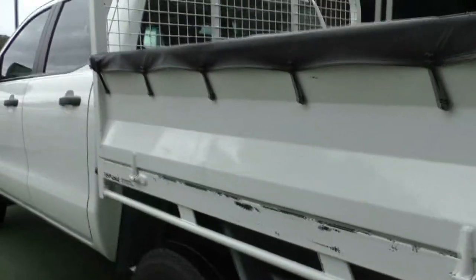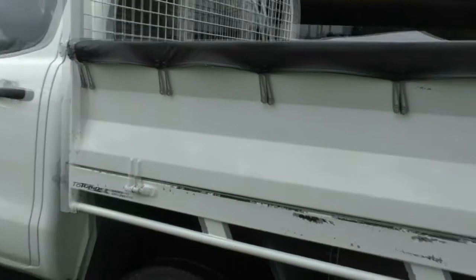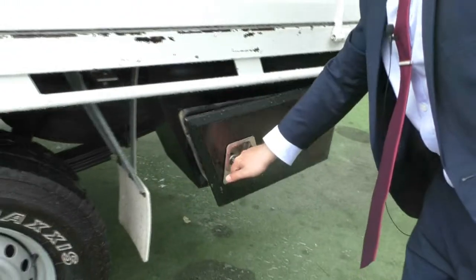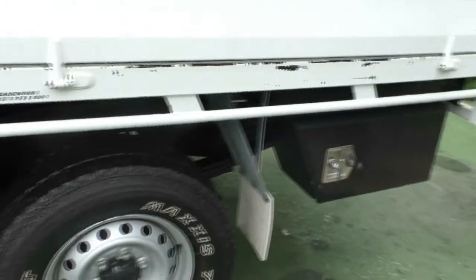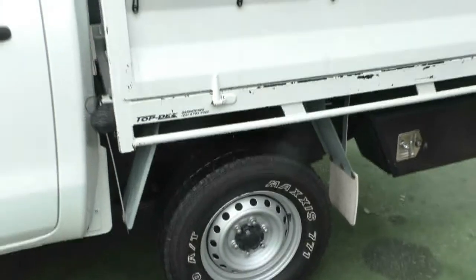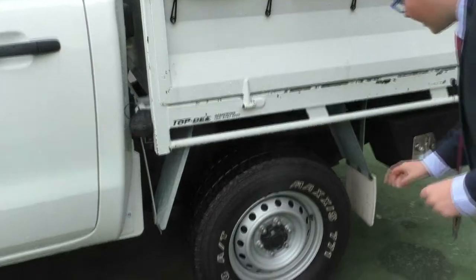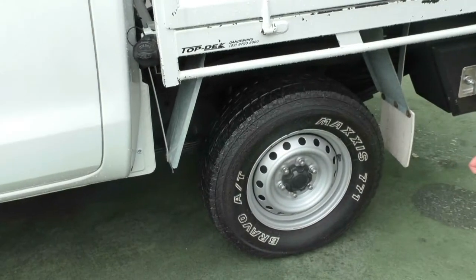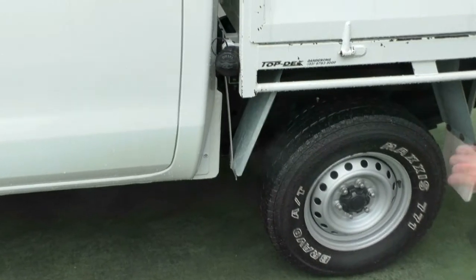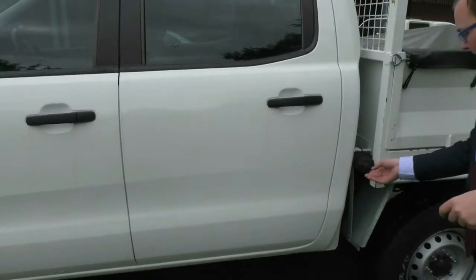Working our way around to the passenger side, we do have a compartment here to store stuff in. You just open it up like that and you've got a place to store your stuff — and that is lockable as well. Coming around to the third tyre, you've got a little bit of tread still left on that one. It is 2014, so these are probably the tyres that have been on it since new. You've got your diesel fuel cap there and it is lockable as well — that's on the passenger side.